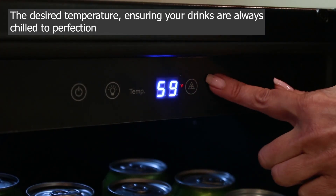The glass door not only adds an elegant touch, but also allows you to see the contents without opening the refrigerator, minimizing temperature fluctuation.